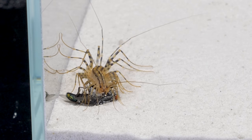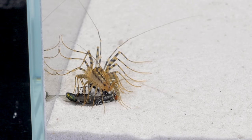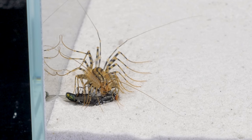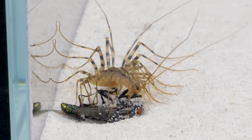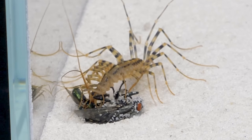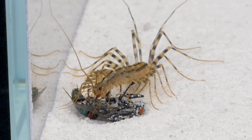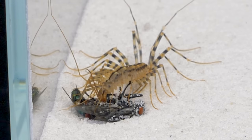Flycatchers kill their prey by injecting venom and then eating the prey. The flycatcher is active both during the day and the night. Compared to other centipedes, it moves very quickly, reaching speeds of up to 40 centimeters per second.